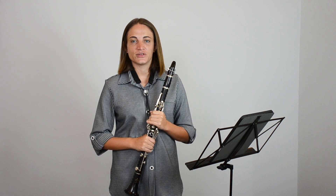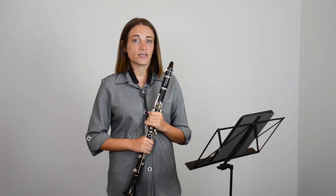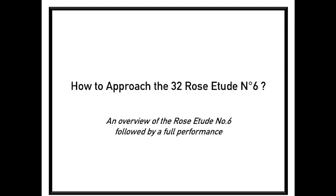Hello and welcome to the Rose Etude series. Today we're going to look at a very technical etude, Etude No. 6.